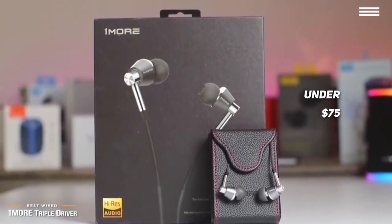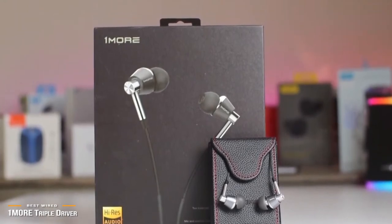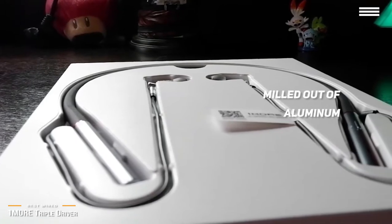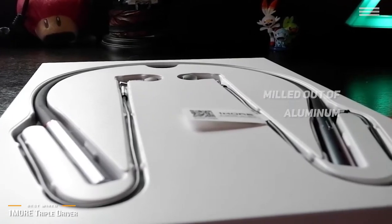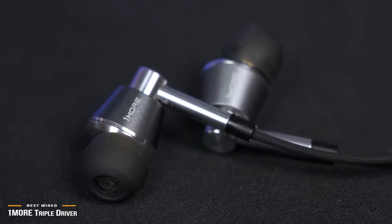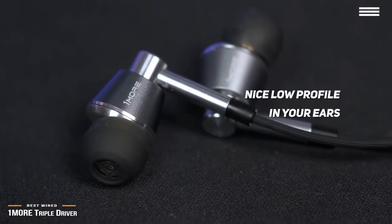The OneMore Triple Driver in-ear headphones feature a handsome design that is subtle yet stands out when you get your hands on them. The earbuds themselves are milled out of aluminum and feature a rose-gold color, which is the actual color of gold mixed with copper. They are angled and offer a nice fit in the ear — they don't sit completely flush and stick out very little. While that means you won't want to sleep with the Triple Drivers, they maintain a nice low profile in your ears.